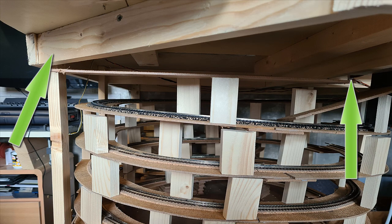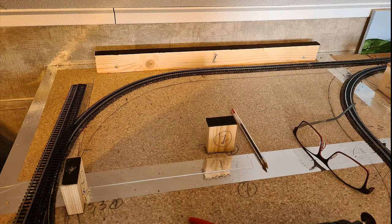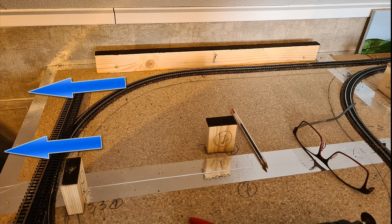To be able to connect the helix to the main track I will need to add two turnouts. One turnout is for entering the helix and the other one is to have the train travel back to the main track. I will add a decline and incline side of the table in this area.